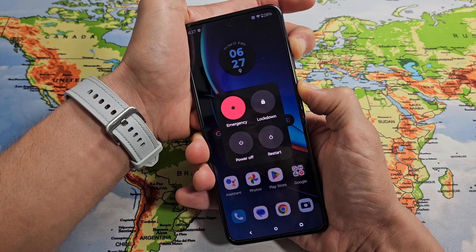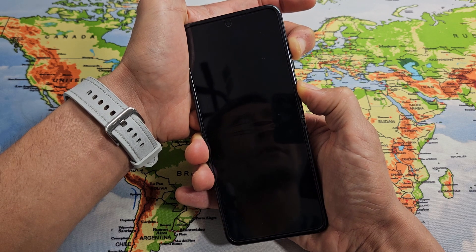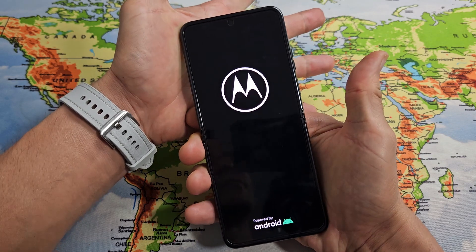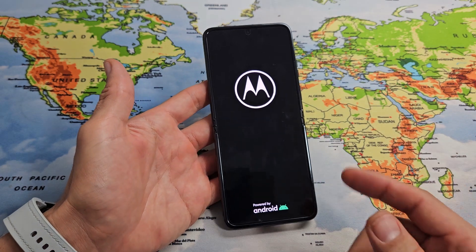Still holding — volume up, power. The phone's going to turn off. There it is. Now wait for the logo, then let go, and wait for it to boot up normally.